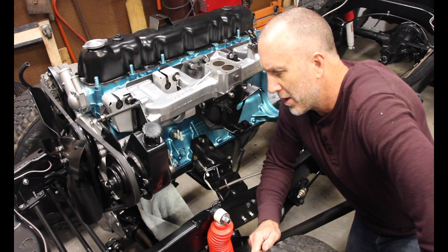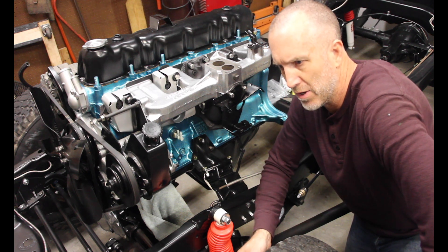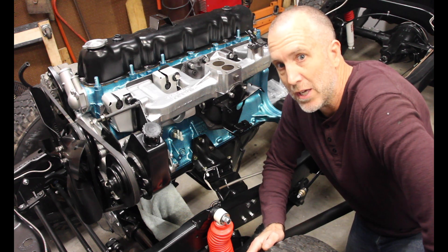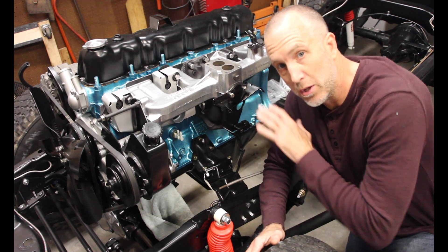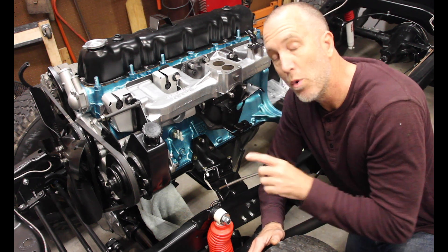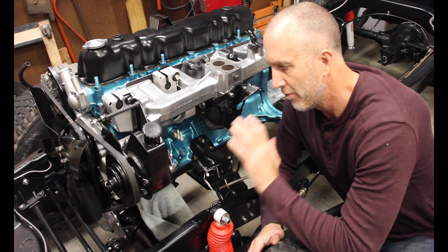One of the things that is a complication with the CJ7, CJ5s — basically any Jeep pre-Chrysler — is grounding issues. While you're assembling and putting all of your stuff back together, you want to make sure that you get everything grounded from the get-go.